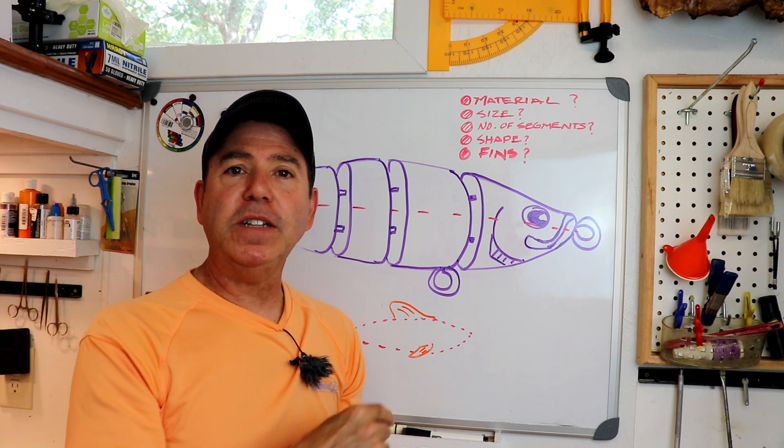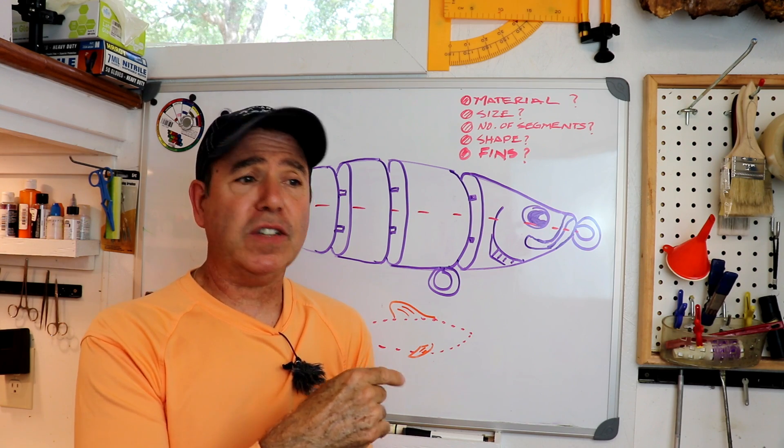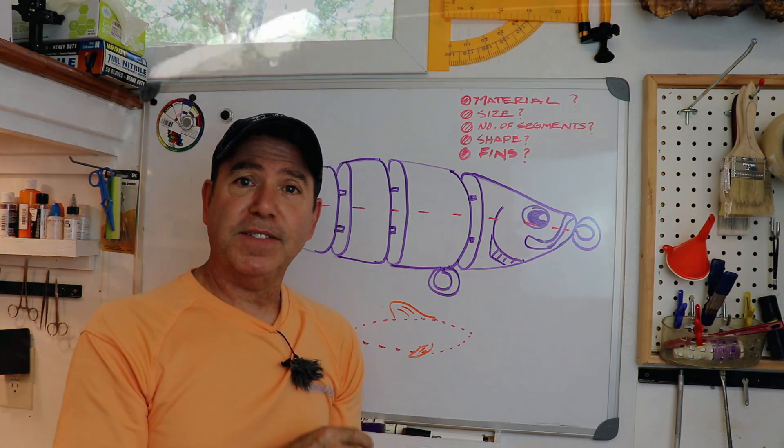As promised, here's some footage of that spring tail crankbait. Check it out — it looks like it's being electrocuted. I'll catch you on the next video.